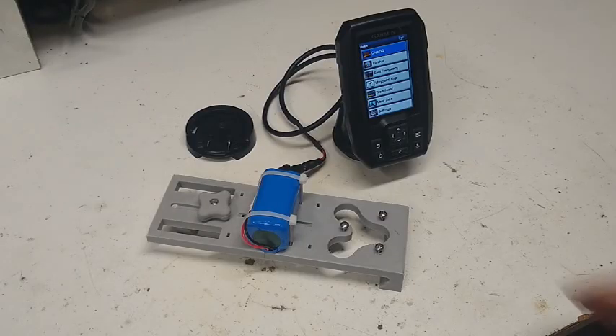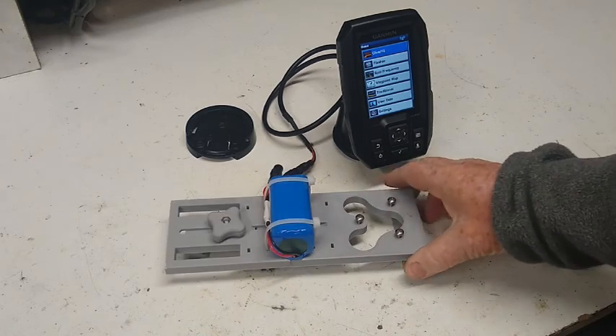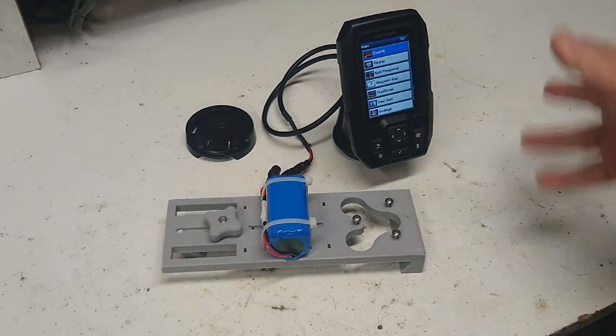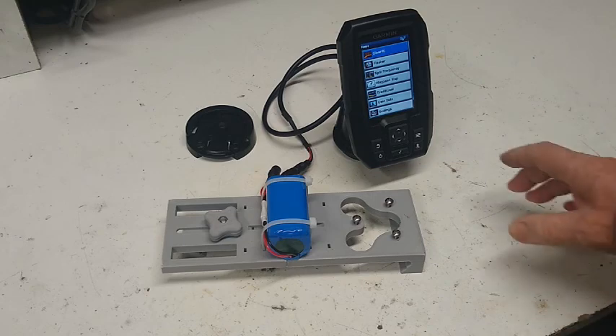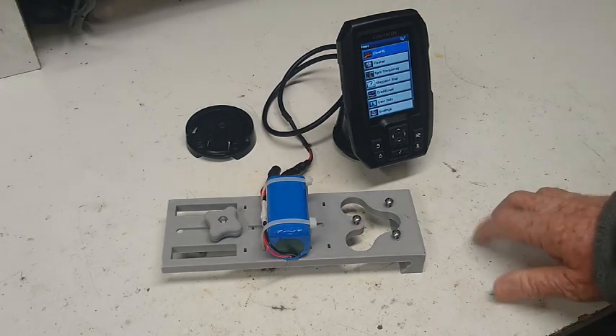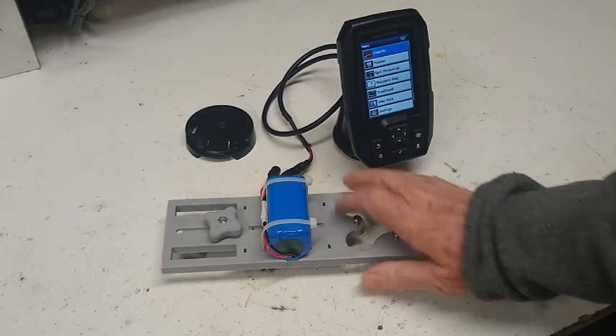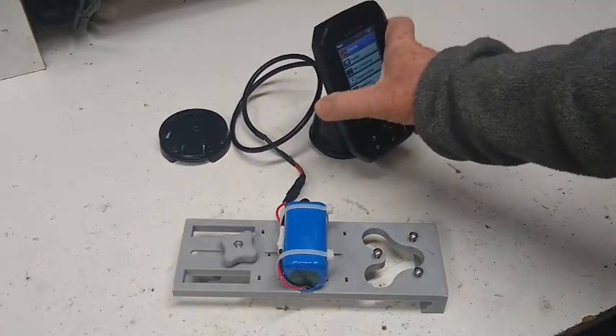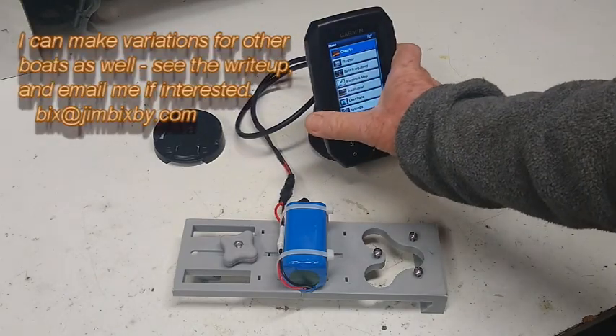This is a base I put together to mount a Garmin Striker 4. It can be any variation on the Striker 4 that's been sold or is selling now. It clamps here to any of the seats on a Scout inflatable boat.